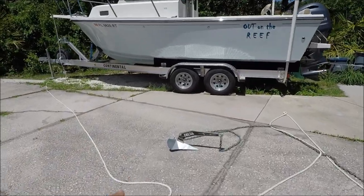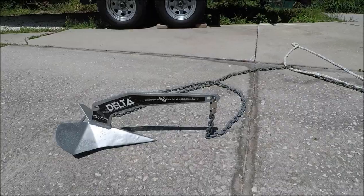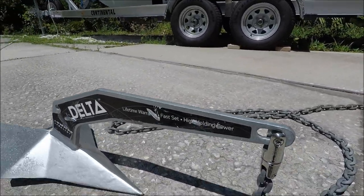Today I'm going to talk about my anchor setup and how I retrieve my anchor if I get it stuck in the reef. Let me show you one excellent way not to lose your anchor when you're in the reef.